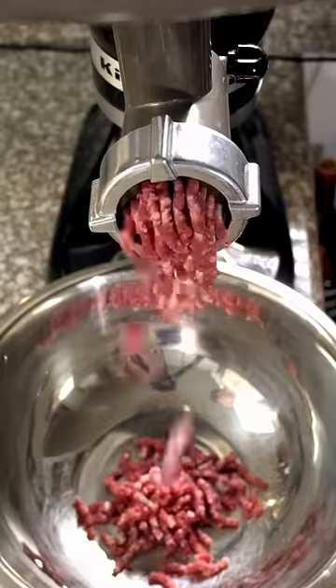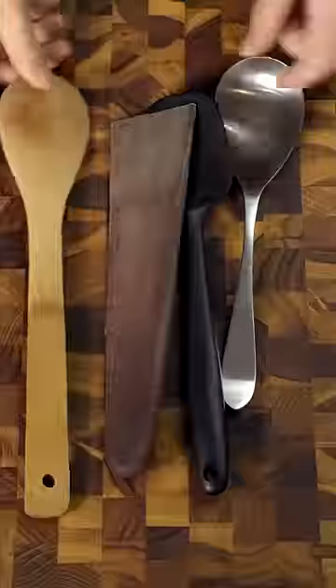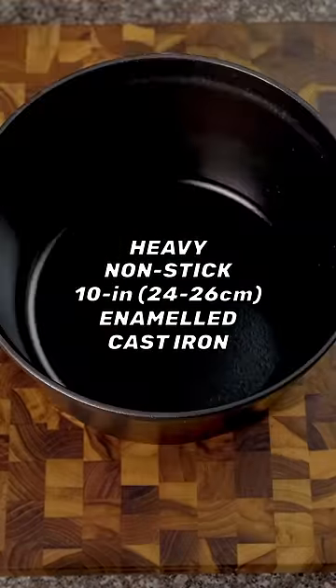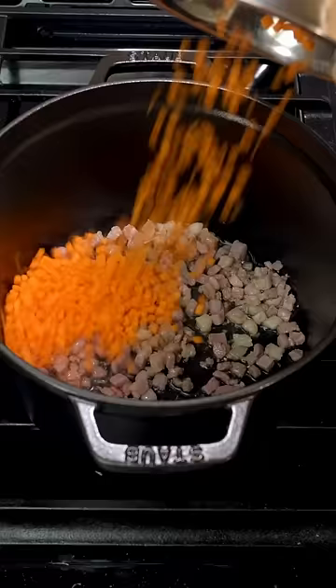Because down to the ingredients, cookware, and even utensils used, this recipe has already been 100% approved. Start with a heavy non-stick 10-inch enameled cast iron pot. Seriously, those are the rules. Melt some pancetta in olive oil and stir in some finely diced carrots.